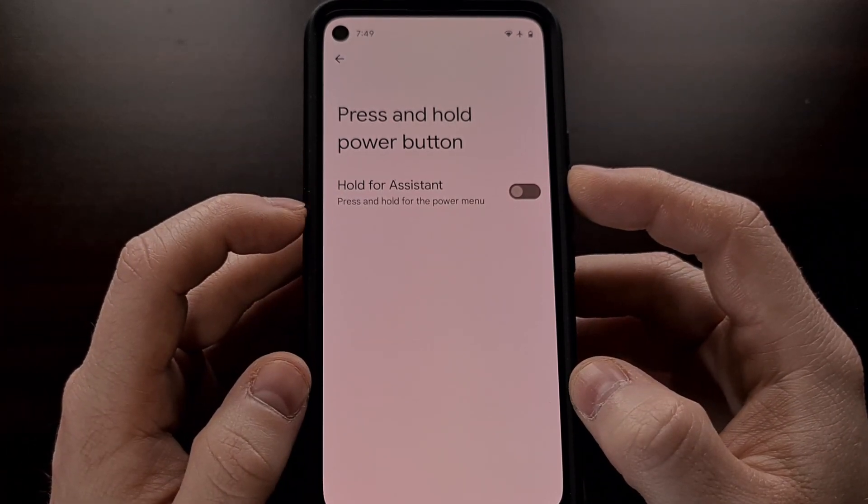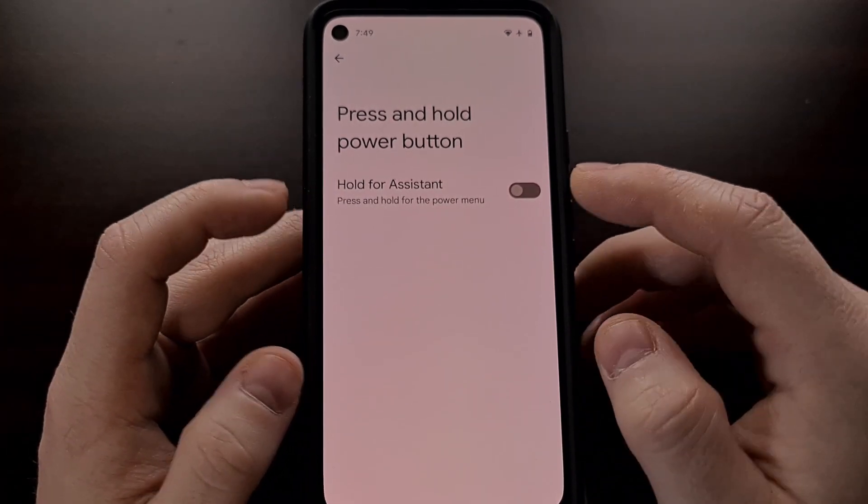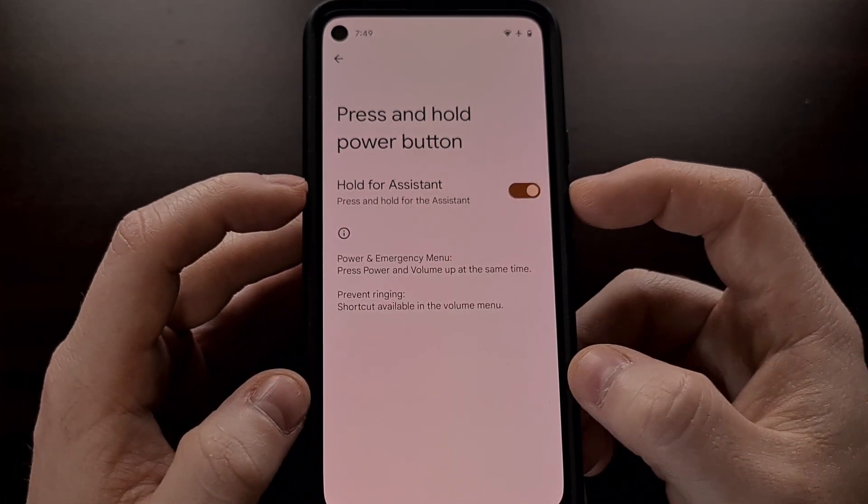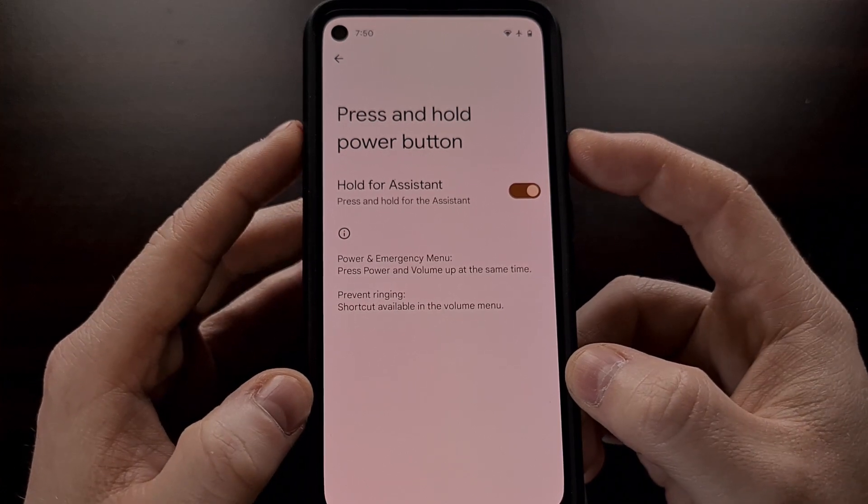Right here at the bottom, you should see a new feature labeled 'Press and hold the power button.' By default, it's set to disabled. However, if we enable it, then we can press and hold to trigger the assistant.